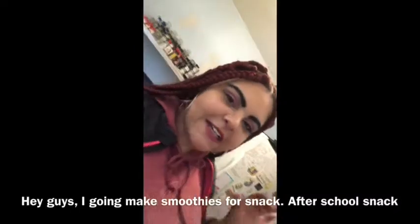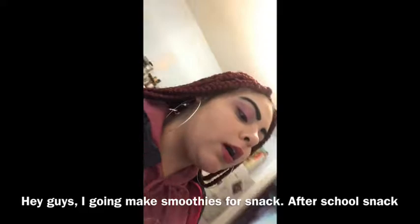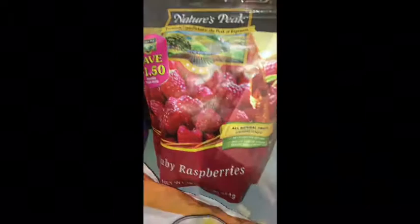Hey guys, I'm going to make smoothies for my snack after school. It's a healthy snack though. So I got this ready.